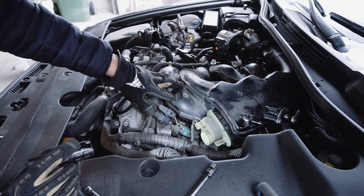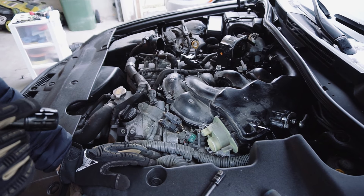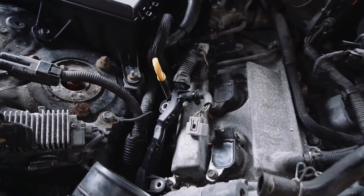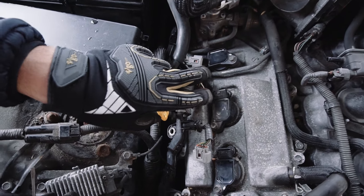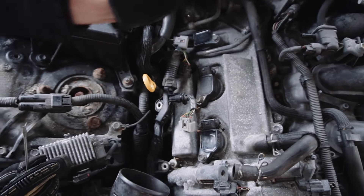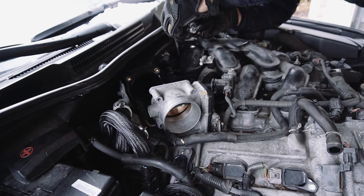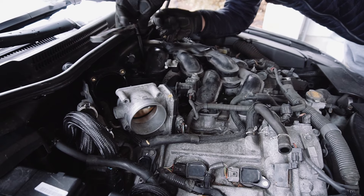Once you have all these bolts removed, all you have to do is take off the intake manifold — it should basically just slide off without any difficulty. Once you remove it, you'll have access to the three ignition coils with the spark plugs that you can remove. It's really simple — you're going to take the exact same steps I showed you with the first three spark plugs and replace those with the Denso iridium spark plugs or the NGKs, then button everything back up.